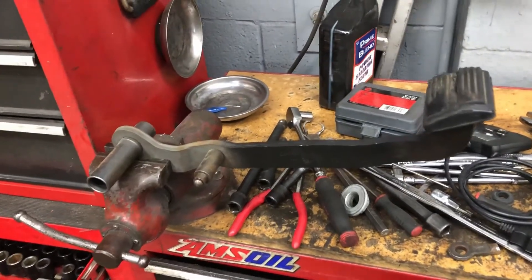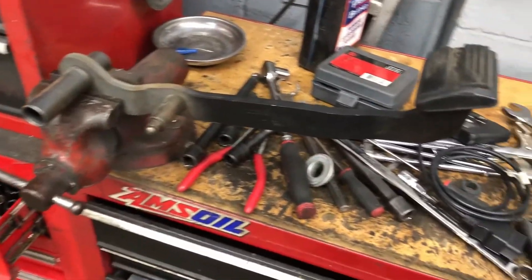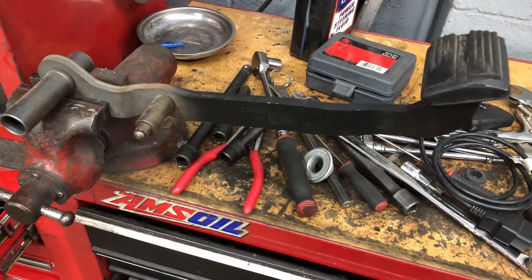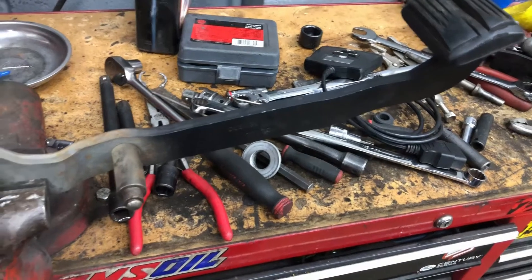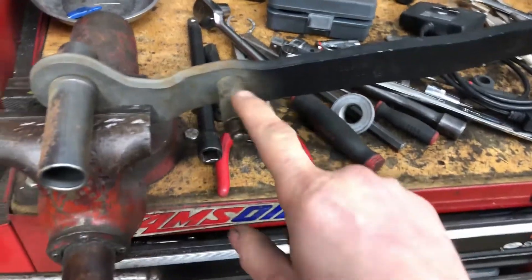I'm at work filming with my potato iPhone so this might not be the best video, but I'm just doing a quickie showing you the modifications required to go from vacuum assist brakes to manual brakes.